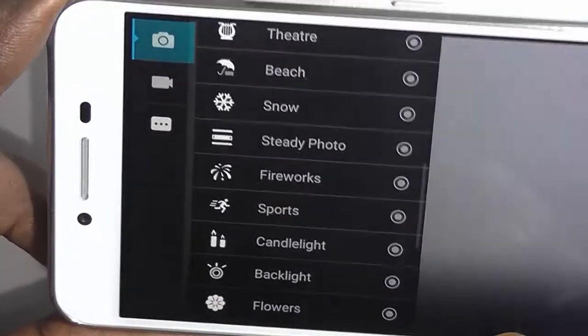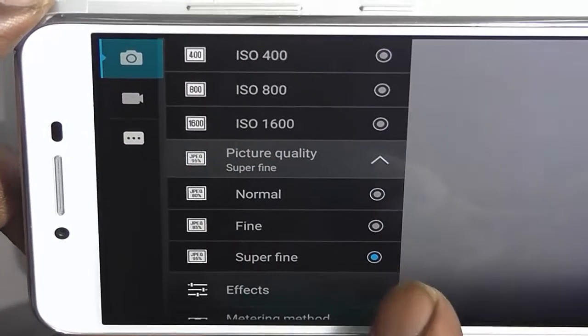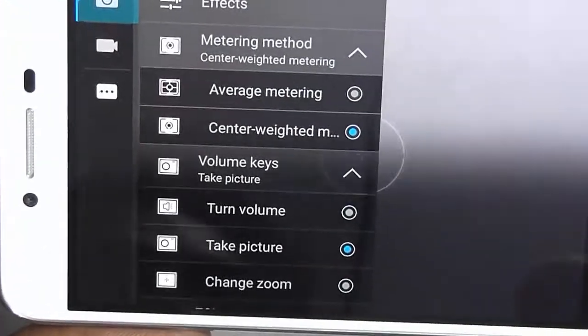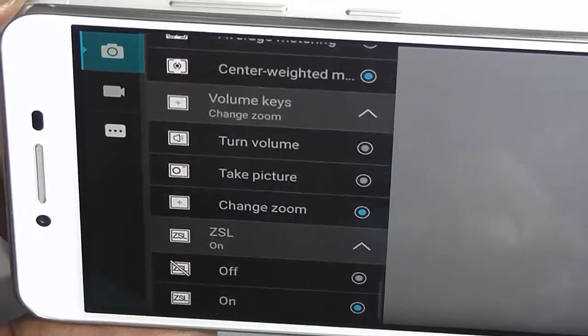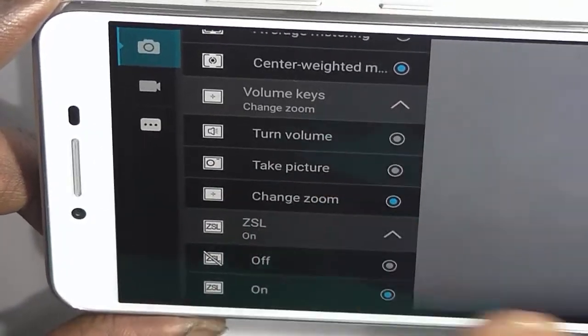In fact there are so many modes, which is unusual for many entry-level smartphones. You can change white balance, change ISO, and change picture quality from superfine to fine to normal. Similarly, you can add effects. The camera app gives you a whole lot of options. You can also assign the volume keys to zoom function or use other parameters within the app itself.